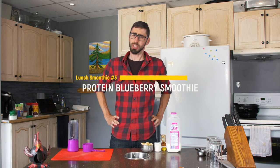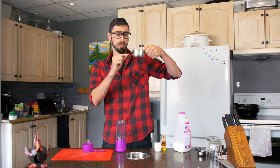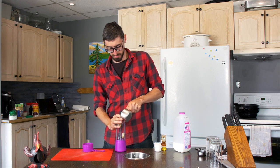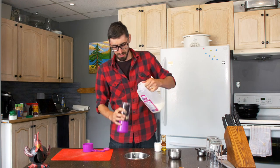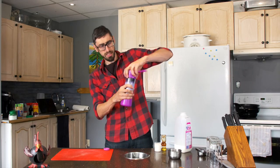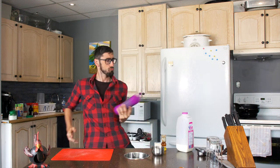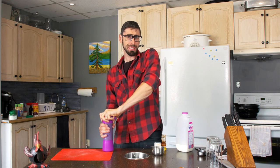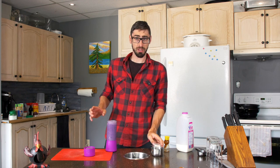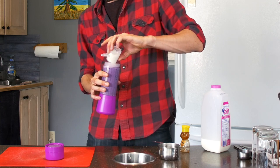Time for the protein blueberry smoothie. I have one cup with frozen bananas and frozen blueberries about halfway. Then we add a little bit of milk. It's getting a little full, so I'll blend it a bit first and then add my protein powder. To be honest, I'm putting a little too much in the blender — pushing it to the limit. At home, maybe put a little less food in for better results.